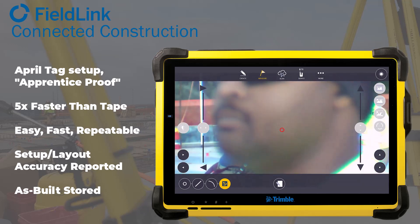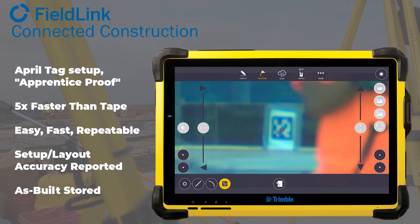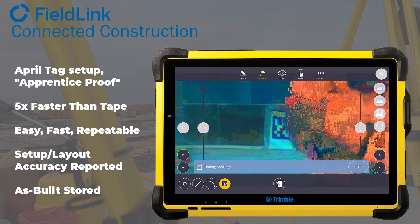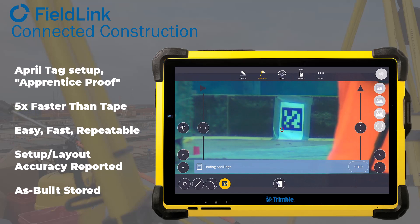If it's within specs, you can get going with layout. As with all Field Link layout, setup and layout accuracy are saved so you can check it back on Connect. If it isn't within specs, you can either troubleshoot it or call back for help to fix it. With that, we're going to show you what it looks like to set up with AprilTags.